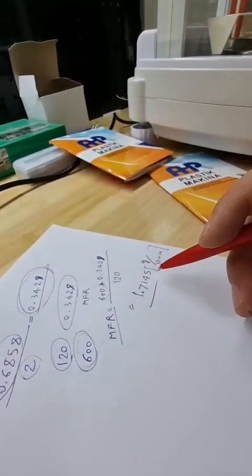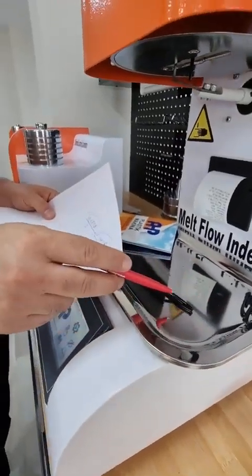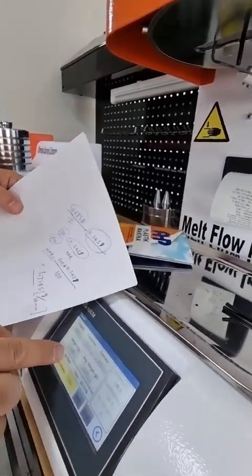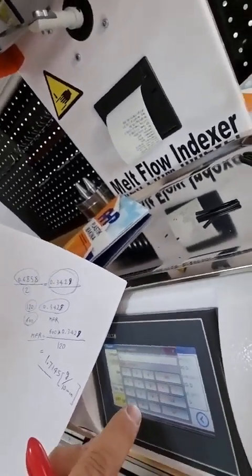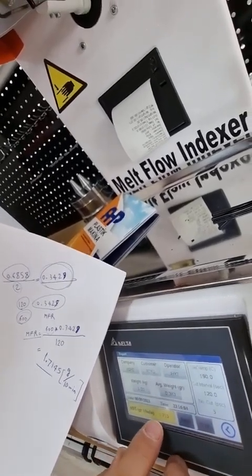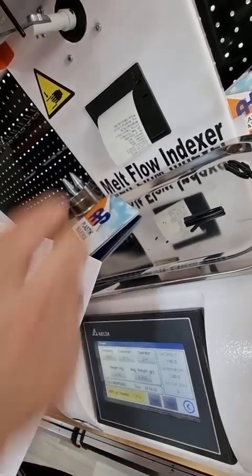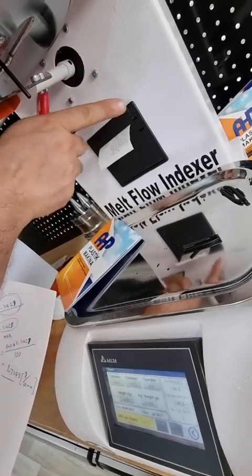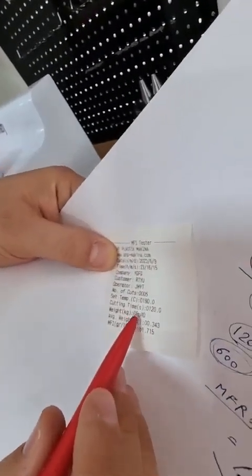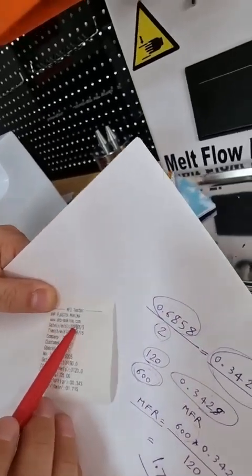The machine is also able to calculate the melt flow rate from the average mass of the cut pieces. The average weight for two pieces was 0.3429 grams. Entering this average weight into the machine gives a melt flow rate of 1.715 g/10 min. You can print this result, showing the melt flow rate, the weight used (5 kg), and all other parameters including customer, operator, and time.